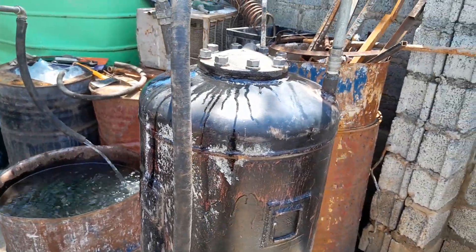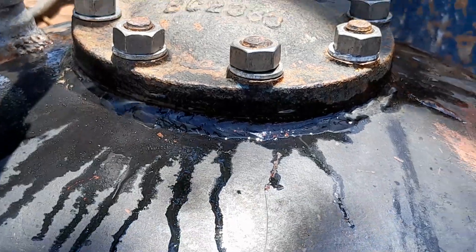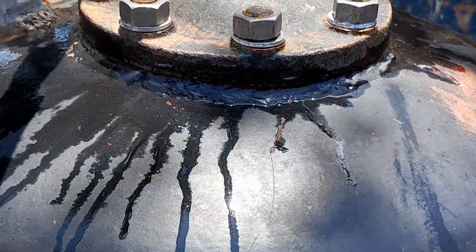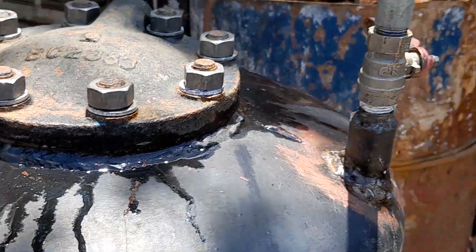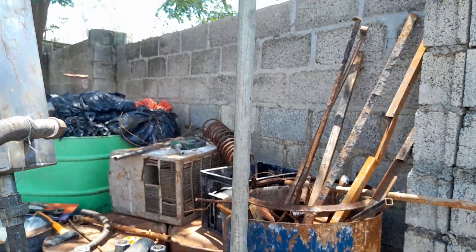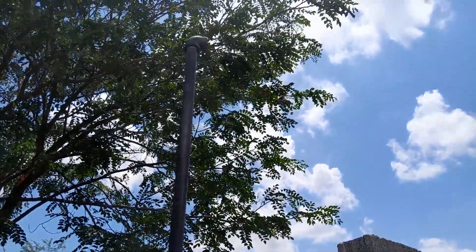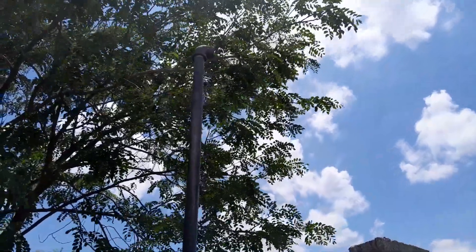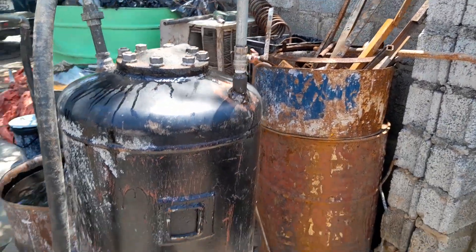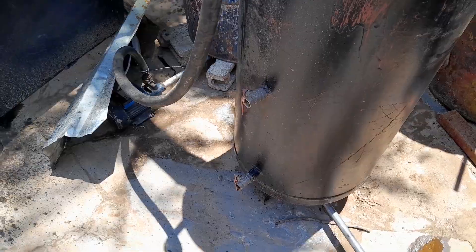You can see here we need a better gasket for this top to make sure that we don't lose fuel from the top. And we've got our excess vapors that takes them away up there.